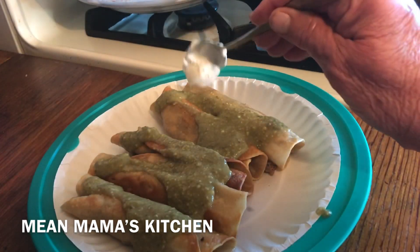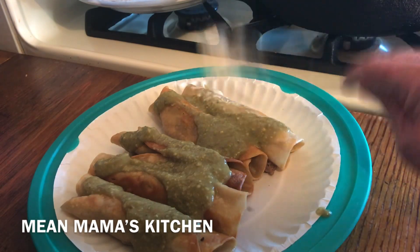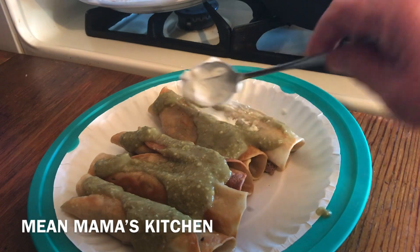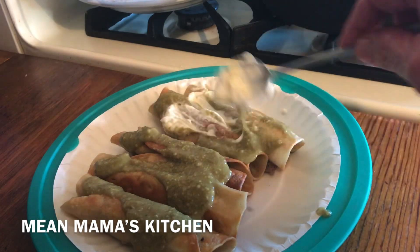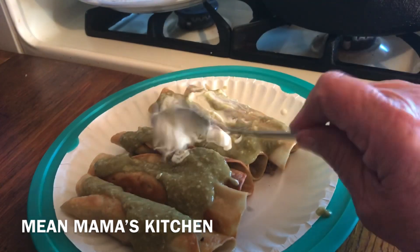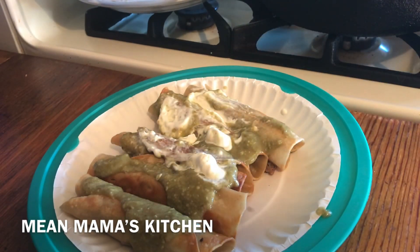Let me explain something. You can take sour cream, put it in a bowl, and add a little bit of milk to it. It's a great extender and will make it easier to pour over your flautas. They do that in restaurants — it extends the sour cream so they don't have to spend as much money on it, and it makes it a little more liquidy.